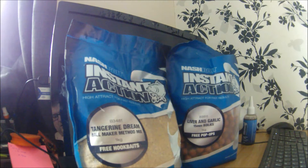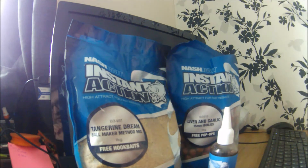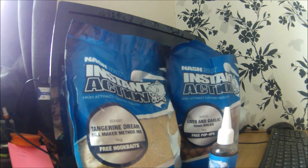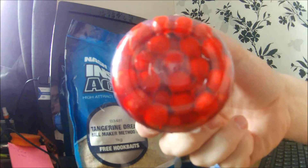They also do pellets — I've got some micro pellets in the Tangerine Dream flavour. It's basically a regular coarse meal pellet with the flavour put into them. They're not soft, they're still hard, but you can soak them up and use them on a method feeder with the booster juice or another liquid. You can also use them in PVA bags — that's part of why I've got the Ball Maker method mix, to use for my sticks.